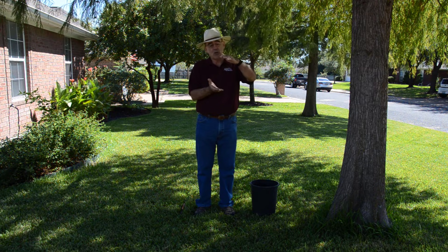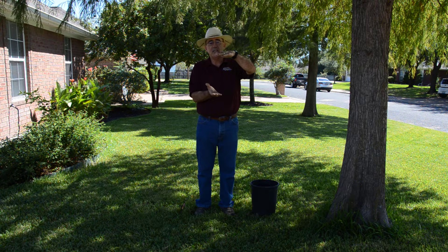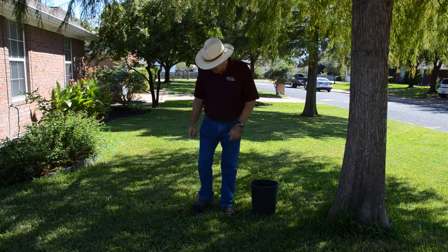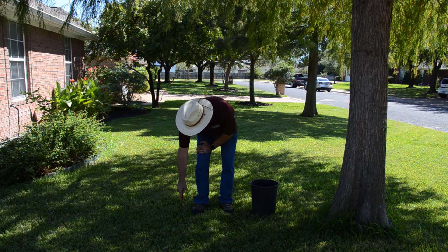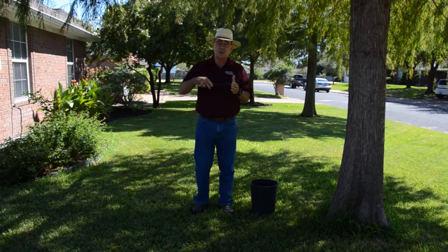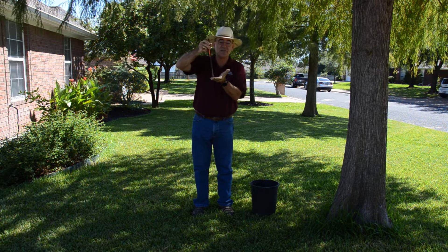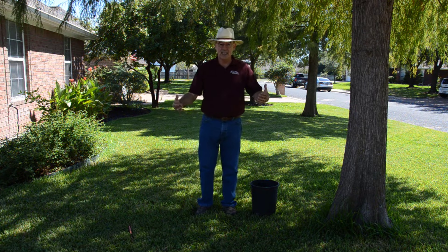When we water, we want to focus on the top 10 to 12 inches of soil — a good deep soaking, not a shallow wetting that barely goes down. You can tell when you've watered well by using a long-handled screwdriver and pushing it into the soil. When it goes all the way down without a problem, that's a sign the soil is moist. If you hit dry soil after moist soil, it'll feel like you hit concrete. Try different areas in case you hit a root, but in general, that's a good way to gauge soil moisture.